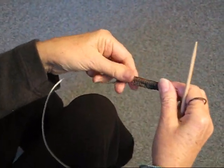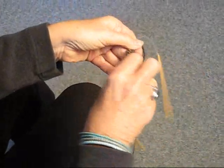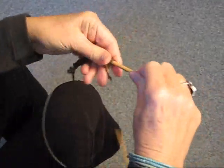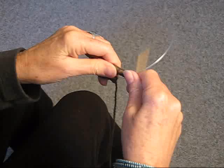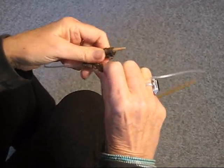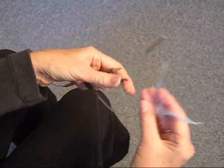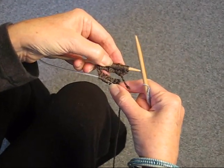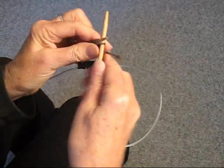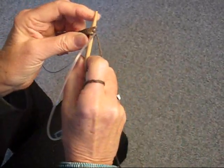Now we're ready to join it. Remember this is going to be the hardest row of anything that you do. You're going to slide the stitches around to the other end, fold the needle in half because that's the only way you can get them to meet. Take a stitch marker — I always use just a little thread of another color — make a knot, slip it over, and make sure that all the stitches are facing each other.